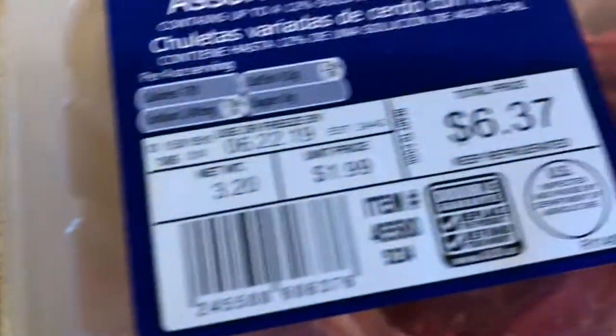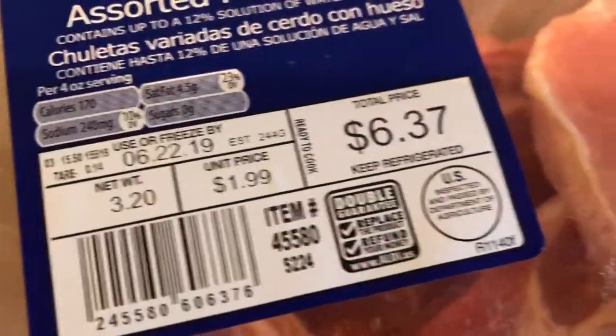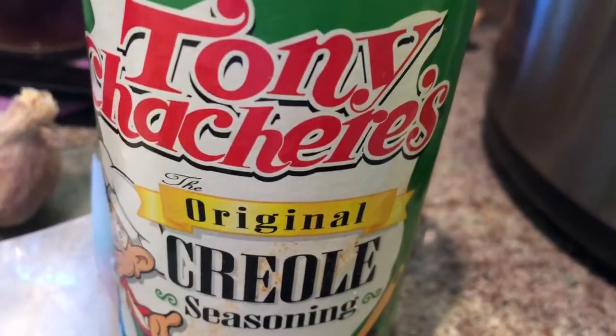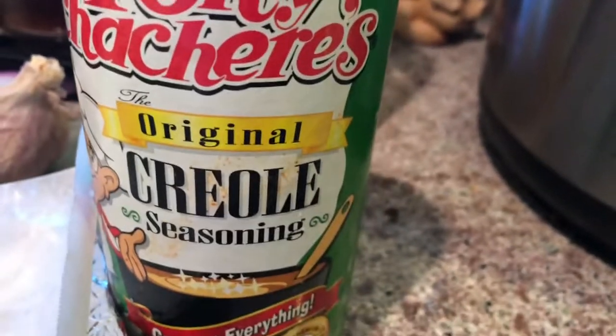Today I'm preparing keto smothered pork chops for you. I'm going to rinse these pork chops off and put some seasoning on them. The only seasoning I'm going to use on these pork chops is Cajun Creole seasoning — let me show you the seasoning. This is the seasoning I'm going to be using on the pork chops.